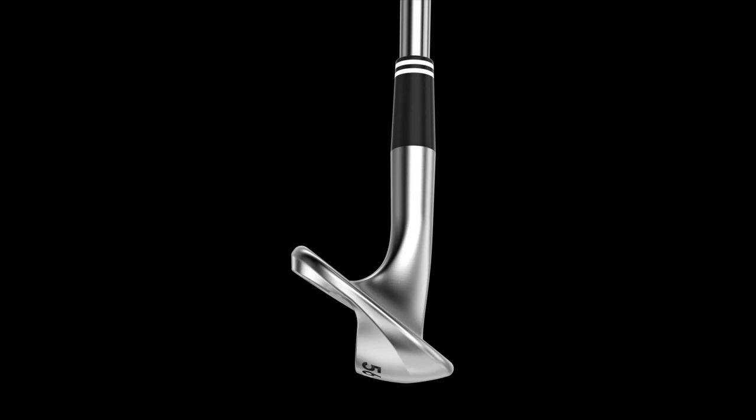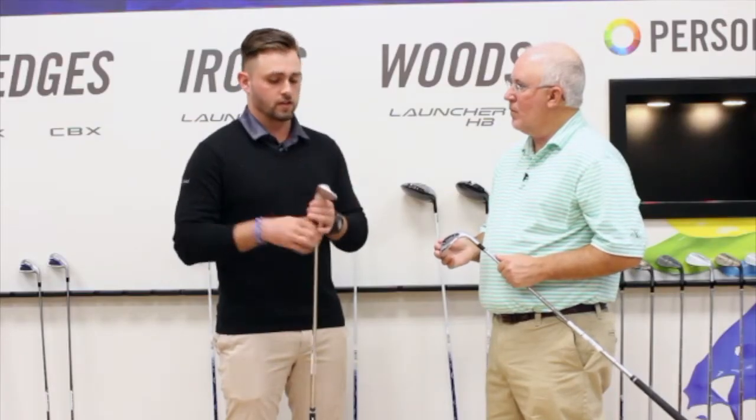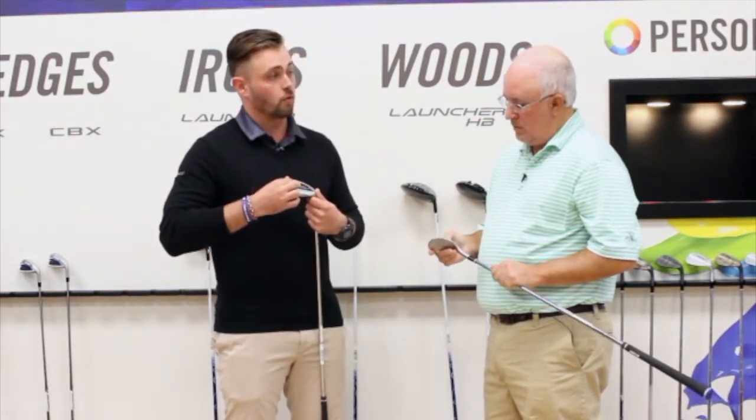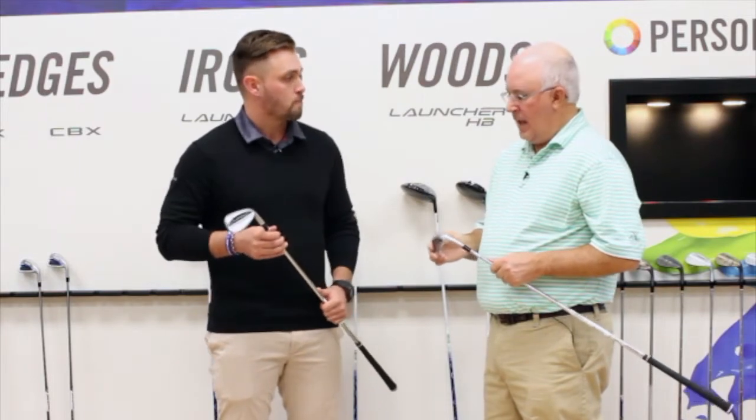We've drilled a micro cavity inside there to move the center of gravity out towards the toe a bit more. With the CBX, we're actually able to do a little bit more of that because of the cavity — you can see here we've got a little bit more weight out towards the toe. Actually, behind this plaque here, we've moved weight even more so towards the toe. So we're able to do a little bit more, and in turn you actually get a better feeling wedge.